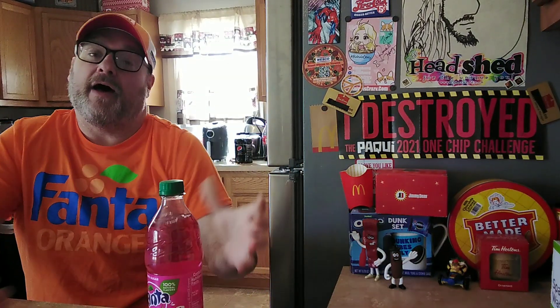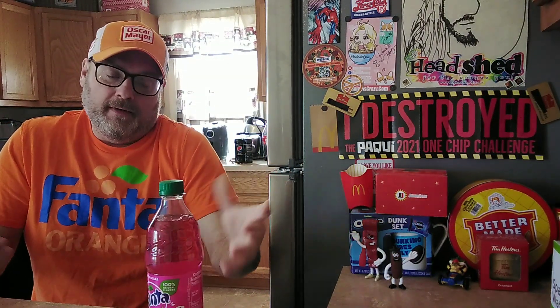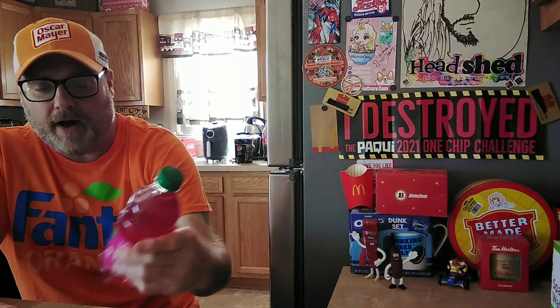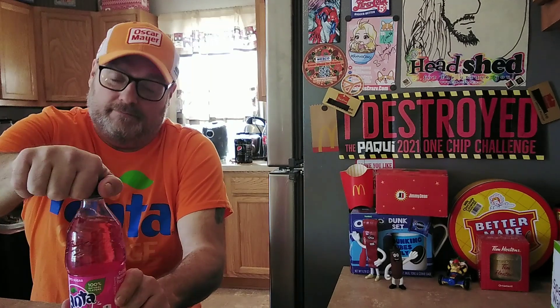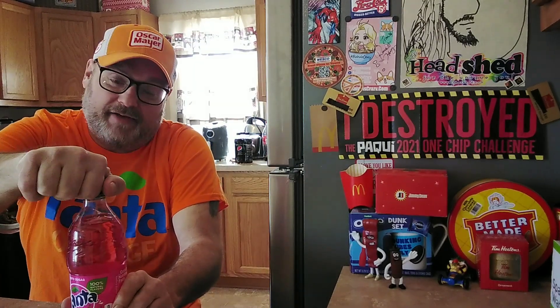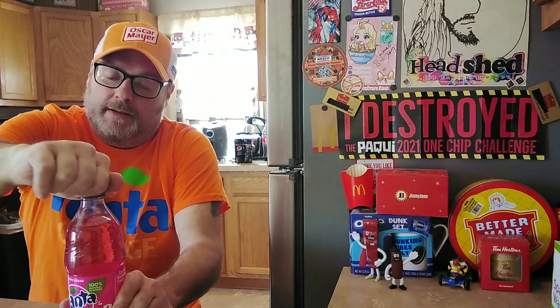I've been looking forward to this because I have a Fanta shirt. I think I paid $6 for this t-shirt. So here you go — Fanta Dragon Fruit. Like I said, I saw Jason Callen review this months, weeks, days ago. I can't remember.